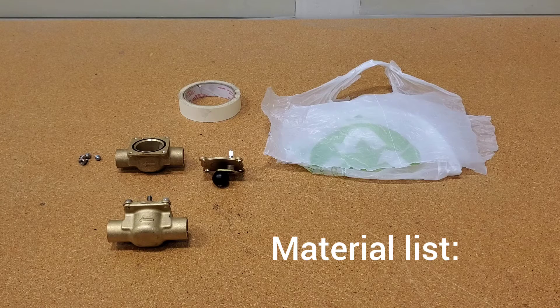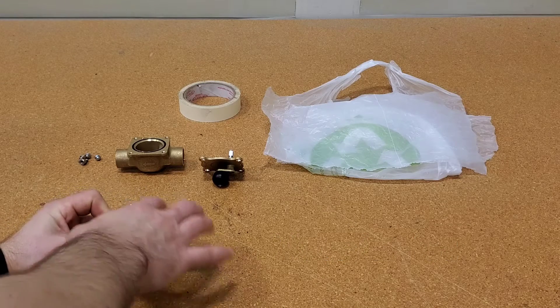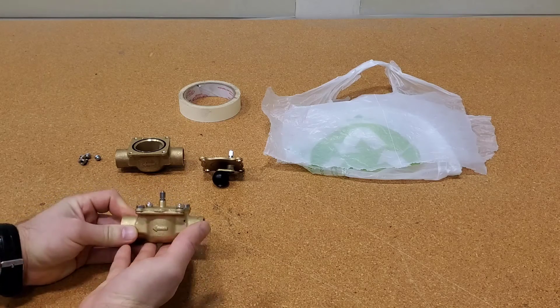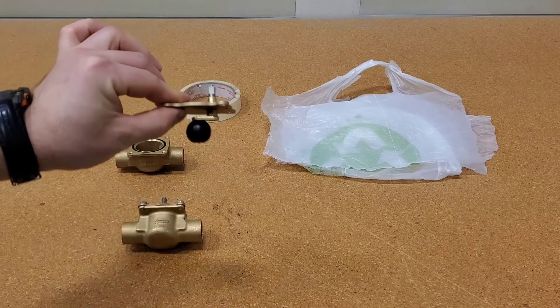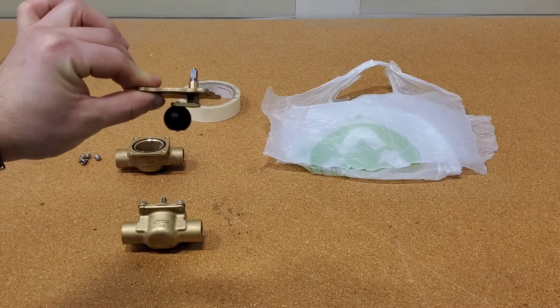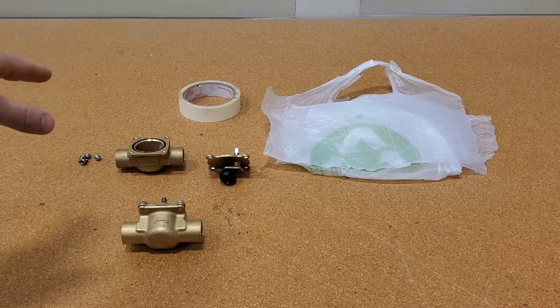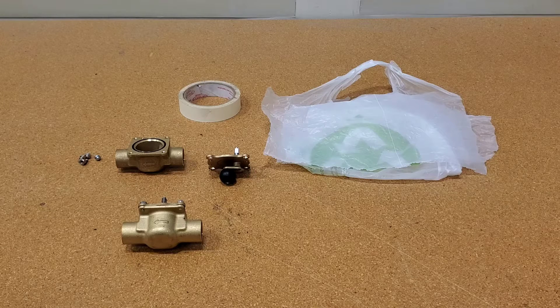Now for materials: I've already replaced the motor head and the end switch on top of the zone valve. For the remainder of the zone valve I need the replacement ball — I believe the ball inside the system needs to be replaced. I also have masking tape and I took a shopping bag and cut it into squares to protect the electronics below the zone valve that I'm going to work on.